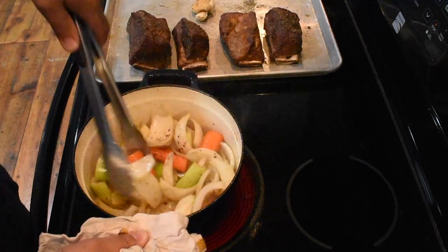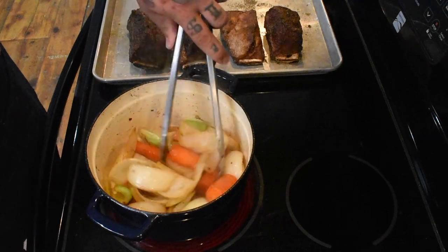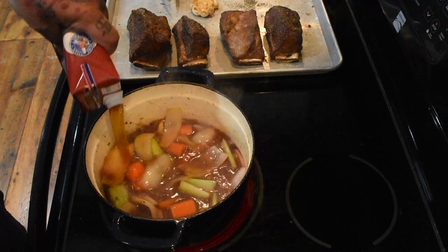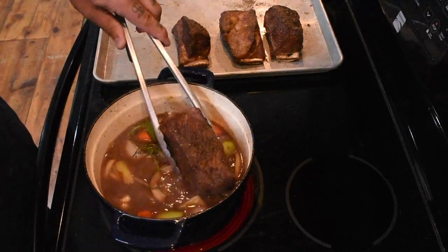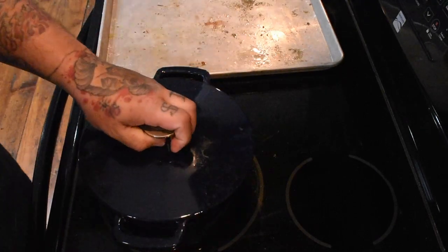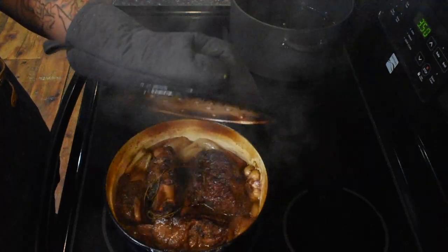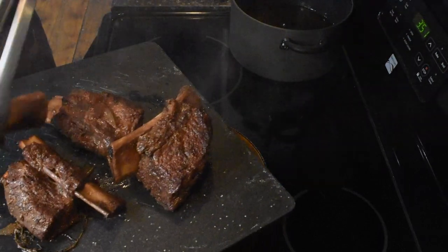Optionally, add some crushed red pepper flakes into your mirepoix. Cook the vegetables for about 10 to 15 minutes until they start to break down. Then add two to three cups of red wine and about three to three and a half cups of beef stock. Add your three bay leaves, your thyme, and toss in that whole garlic clove. Nestle those short ribs into the braising liquid, add your lid, and place it into an oven preheated at 350 degrees for two to two and a half hours.